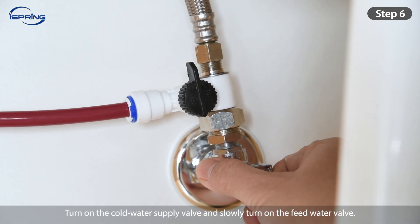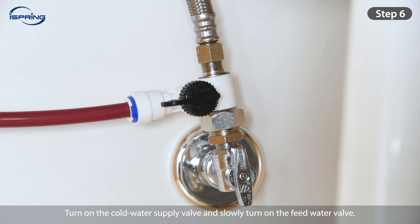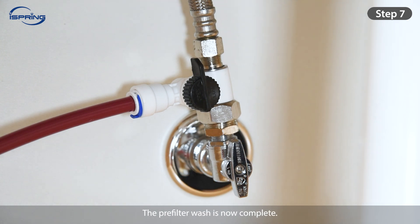Step 6: Turn on the cold water supply valve and slowly turn on the feed water valve. Let the water fill and flush the pre-filters for at least 5 minutes. Check and ensure that no leaks occur. Step 7: Shut off the feed water valve. The pre-filter wash is now complete.